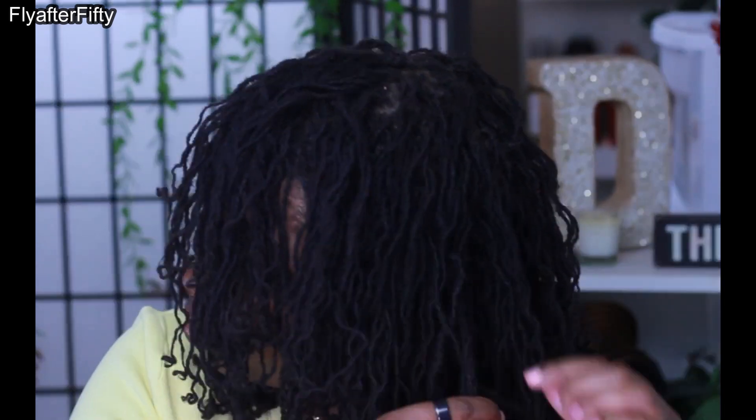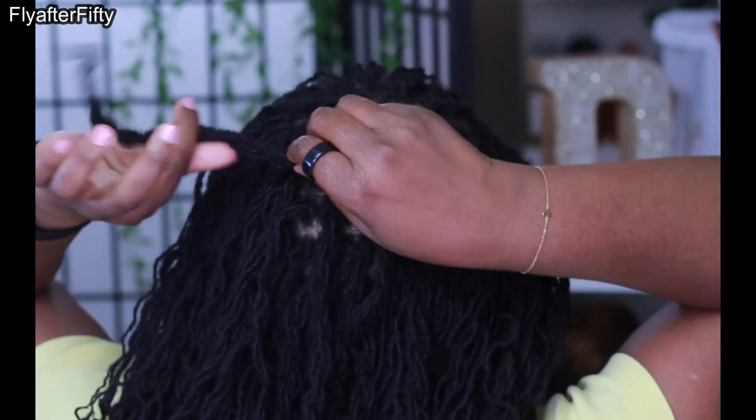In this case I'm just putting it up — nothing special, just an easy style so that I can be comfortable during the summer.